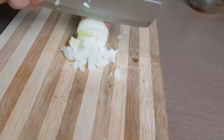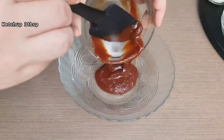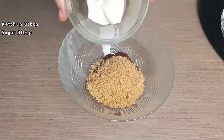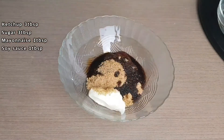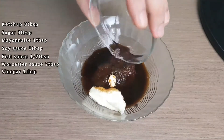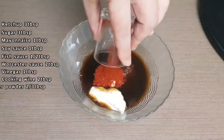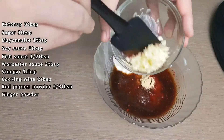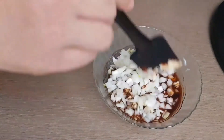Next, chop the onion and garlic. Then combine the ketchup, sugar, mayonnaise, soy sauce, tea sauce, worcester sauce, vinegar, wine, red pepper powder, ginger powder, garlic, onion, and mix.